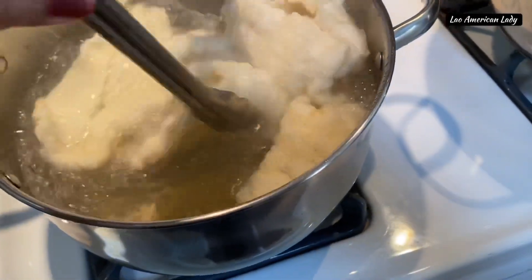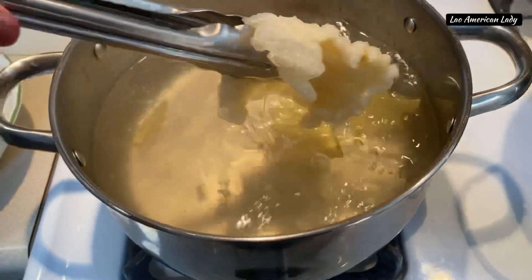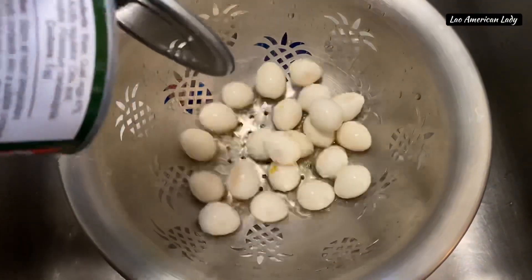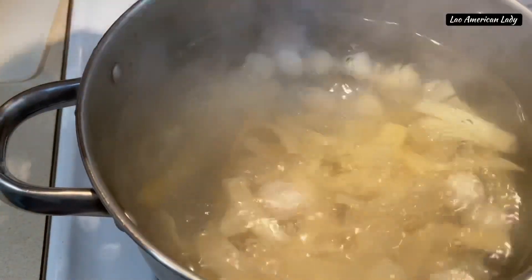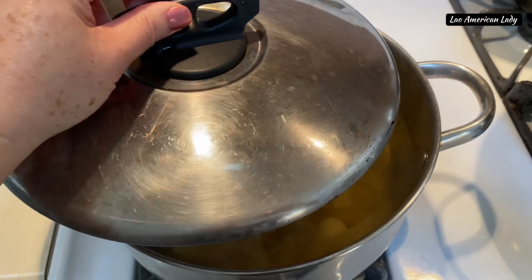The fish maw has been boiling for at least 30 minutes. Now fish them all out. Using a strainer, clean the quail eggs and the sliced canned bamboos — give them a good rinse. Then use the same pot that I boiled the fish maw to boil the bamboos and eggs for at least 15 minutes.